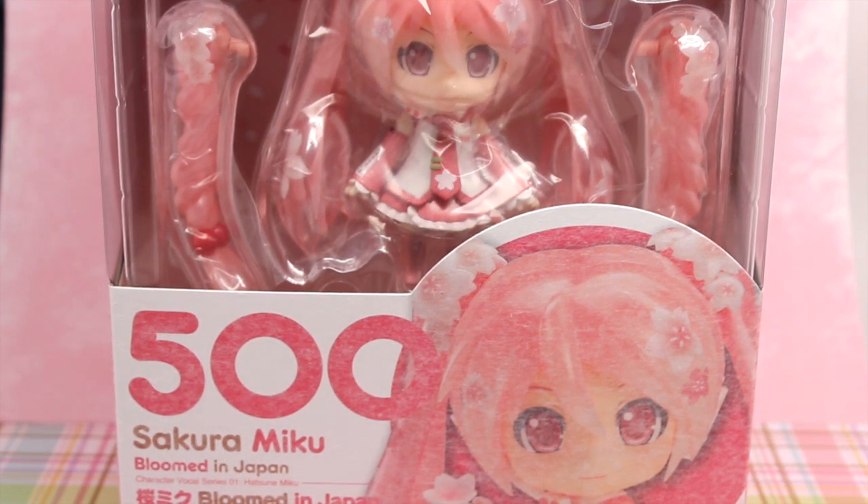One thing to note about this box is that there is a different finish across the whole thing. I think they did that so it kind of had more of a cherry blossom feel. So I kind of have a love-hate relationship with it. I think it looks nice in that sense, but I don't like that it covers the picture. But it was an interesting concept to try for this Nendoroid. They also have more of an open window in front of the box.